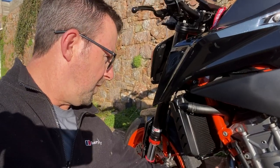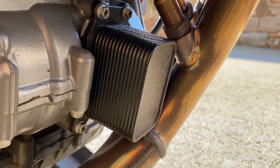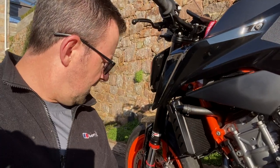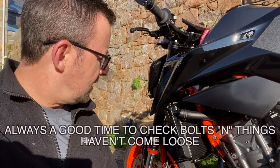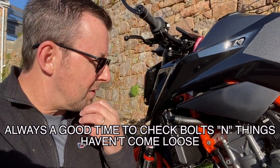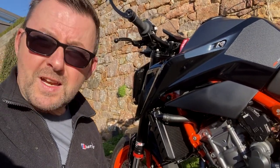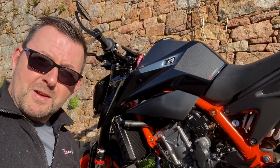At the front of the bike you've got the oil cooler, which can be a little susceptible to stone chips, so give that a good look while you're cleaning. At some point I may look at fitting a protective cover on that. Other than that, check out all the other videos I've done on the bike — but let's crack on and give it a clean.